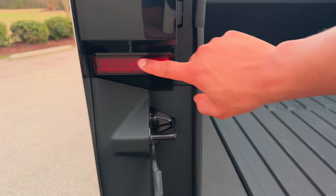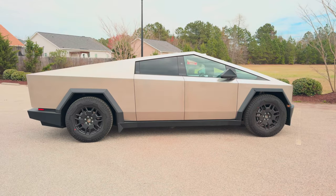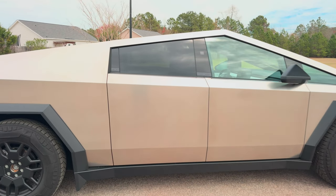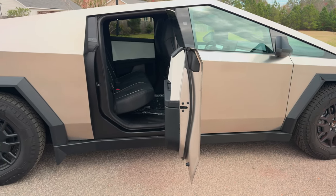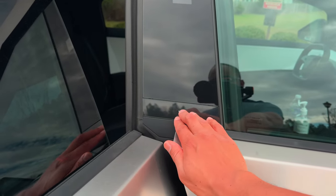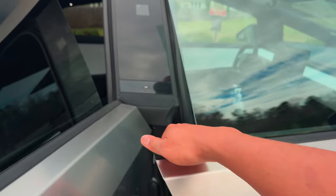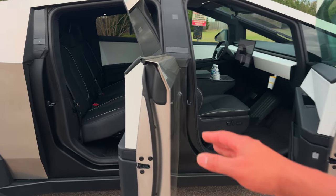When the bed is open you have reflector lights on both sides, and on the back you get more Foundation Series badging. Where are the door handles? There are no handles. To open it, all you do is press this button — the door pops out and you put your hand here and pull the door open. It opens to a full 90 degrees, so you should be able to load a lot of stuff straight through. For the front door, you tap this button too. These doors are super heavy, but you'll get used to it.